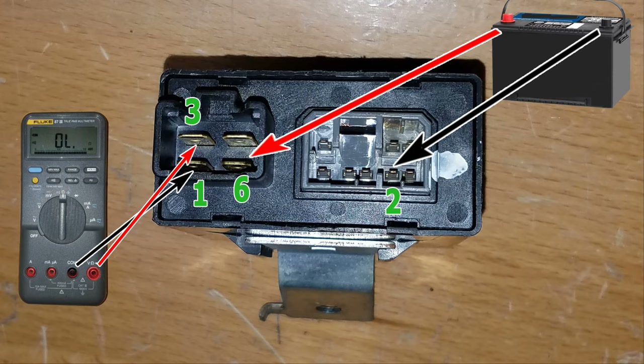For our second test, I have the multimeter's negative probe hooked up to terminal number one on the relay and the positive probe hooked up to terminal number three. From the battery, I have the positive hooked up to terminal number six, and then we're going to touch terminal number two with our battery negative.